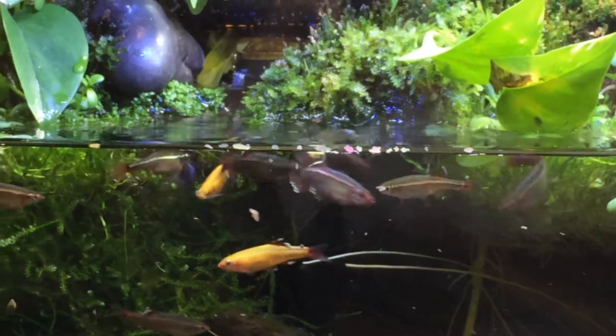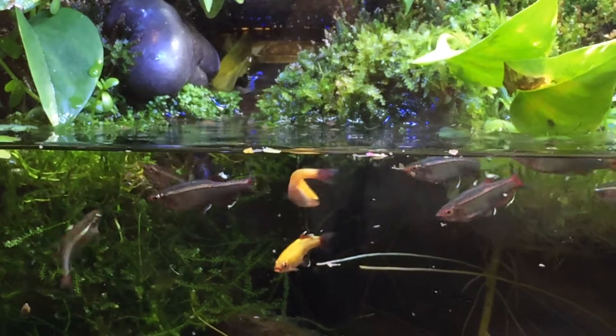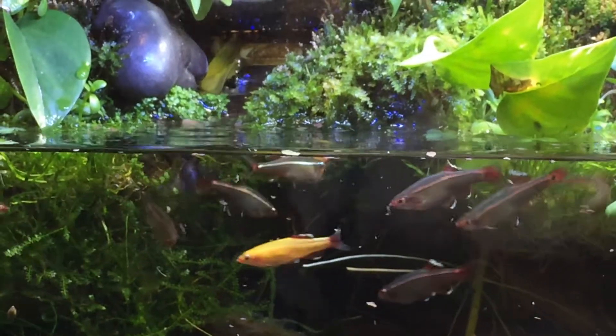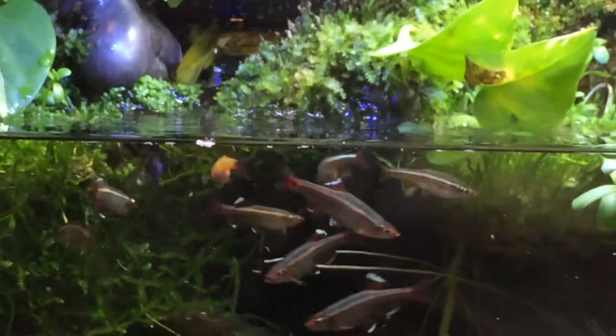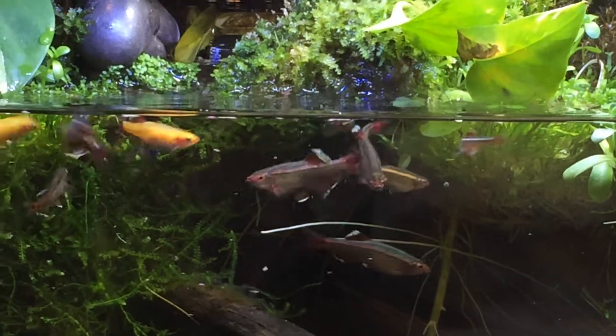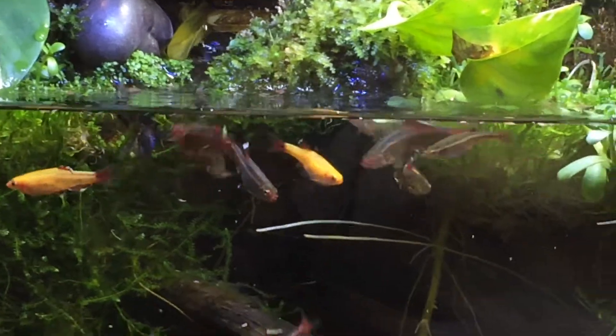Hey guys, Mason here. Today I'm going to be talking to you guys about what we feed our white clouds. We usually feed them flake and then sometimes mostly banana worms and stuff left over from our fry.